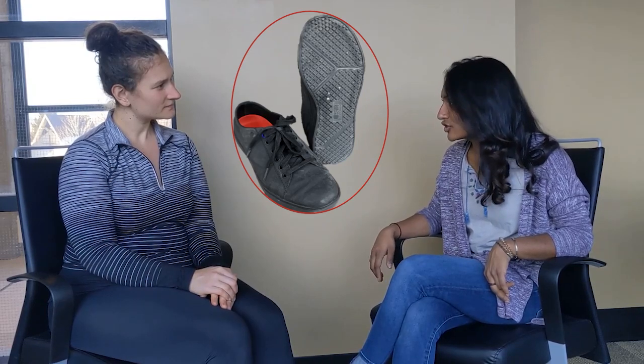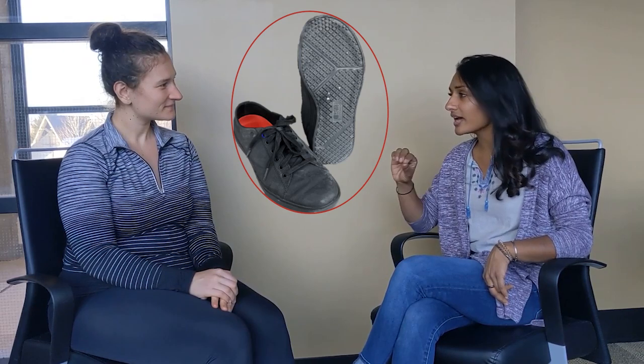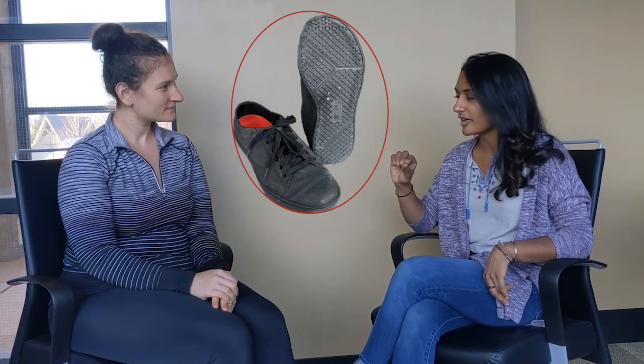Why didn't I slip? That's because you are wearing slip-resistant shoes, similar to these ones. And while slip-resistant shoes can reduce the risk of slipping, they're not fully preventative.